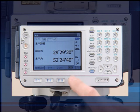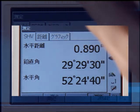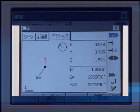SRX includes the upgradable Windows CE operating system, dramatically improving the graphical user interface and simplifying operator control.